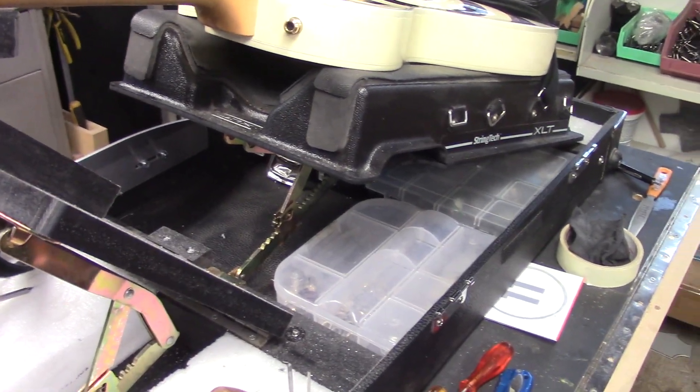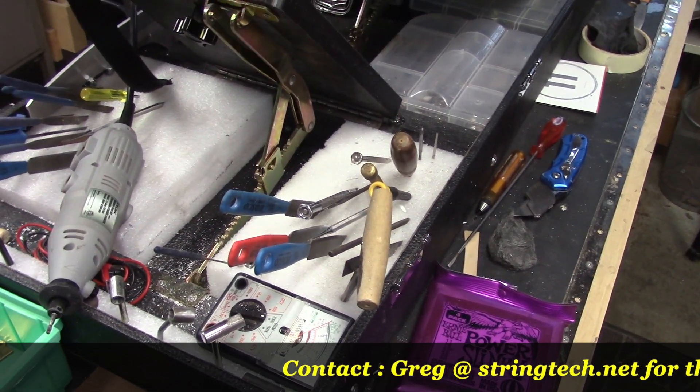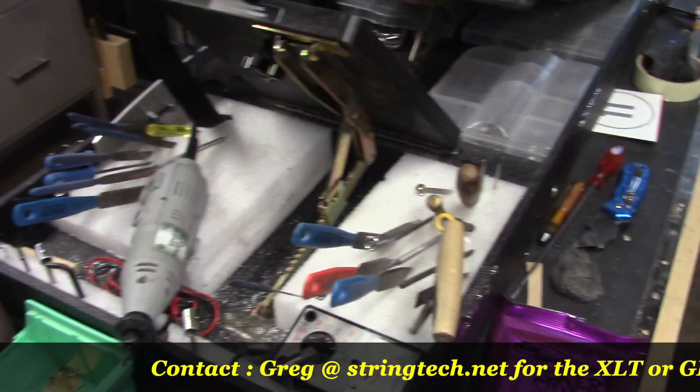As you can see, I've got my snap-shut containers under there. In this case I've also got that self-healing high-density foam that I jam my tools into.